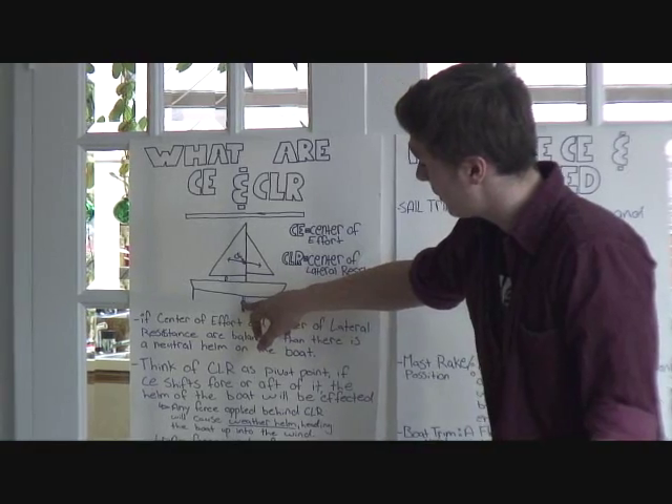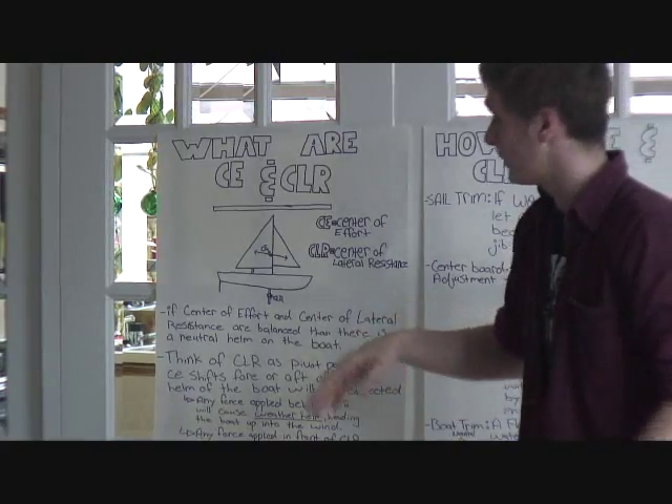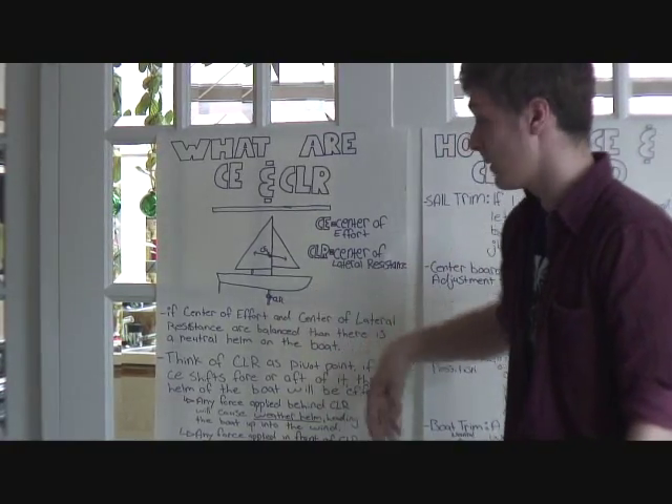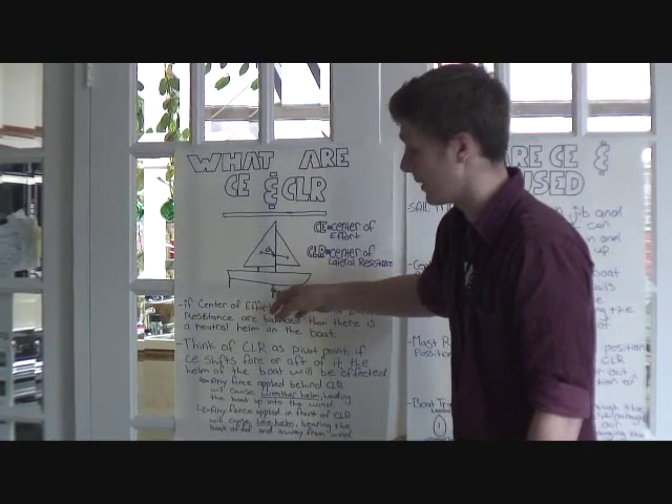The point underneath the water that balances out that force and turns it into forward momentum is called the center of lateral resistance. Basically, we can think of that as the midpoint of both of our sails and our centerboard.